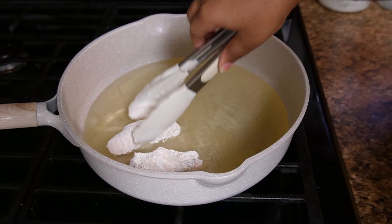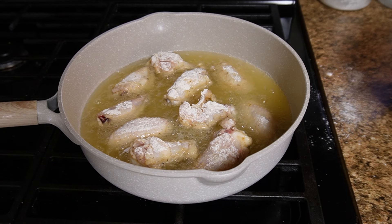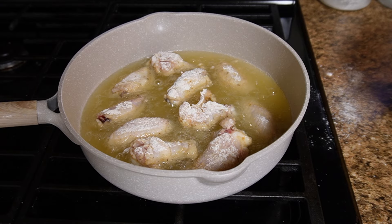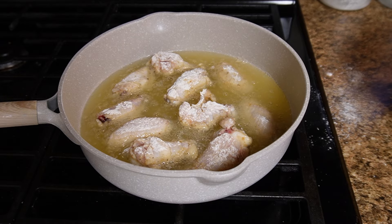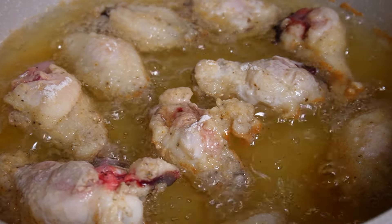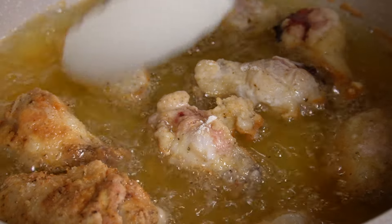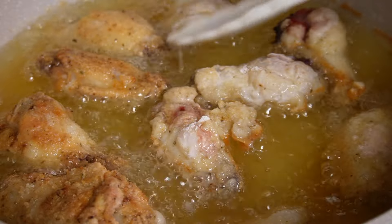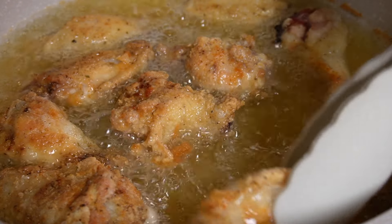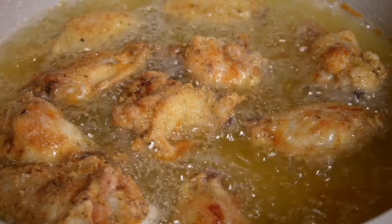Once the flour is mixed up with all those seasonings, dip your chicken in and make sure it's fully coated. I put myself on medium-high heat and do a shallow fry, so I do have to flip my chicken. I wait about 10 minutes to flip — I know it's ready when I can see it starting to get brown around the corners. When I flip it and see that beautiful golden color, I know I'm on the right track.